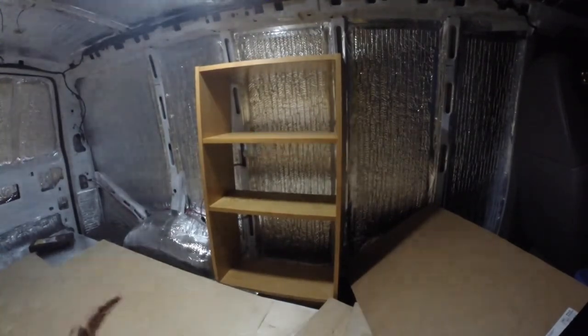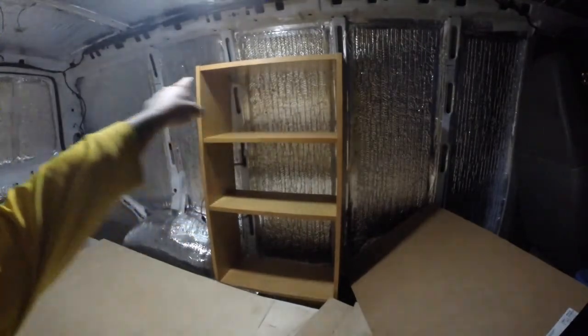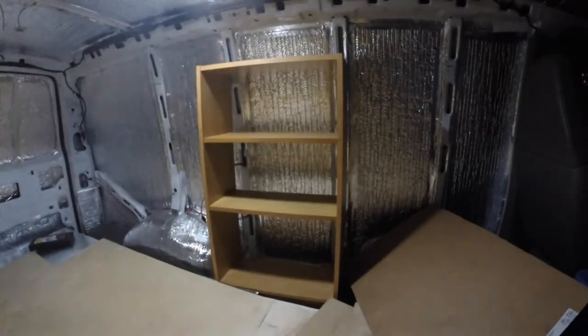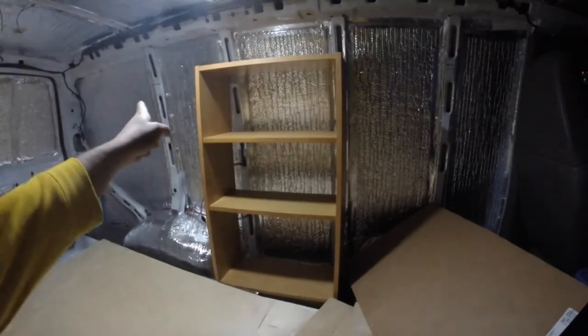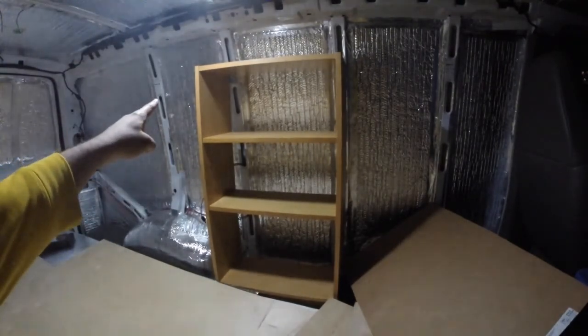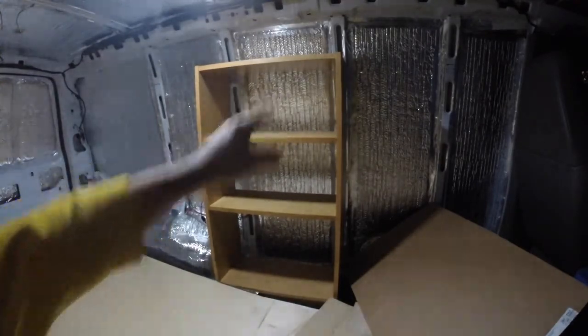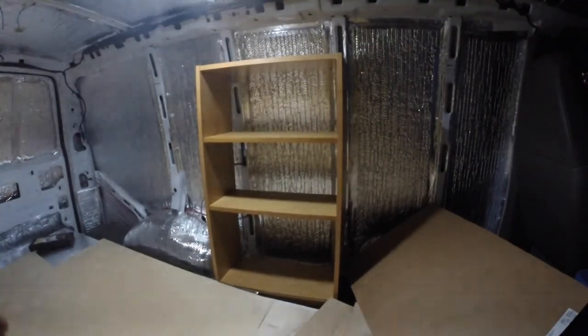Whatever I sit in there will be countersunk or set in rather than sticking out. I took the shelving and used some L-brackets from Lowe's in the upper corners on each side. Each L-bracket has six screws total - three screwing into the frame of the shelf and three screwing into the rib of the van. It just sits on the bottom on top of the rug and it is really sturdy - I couldn't rip it out once it was put in.